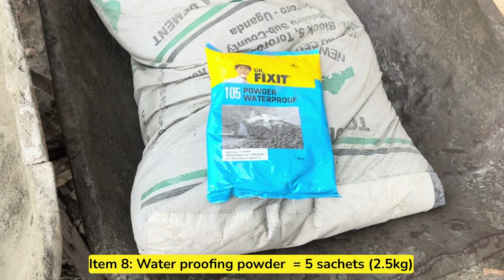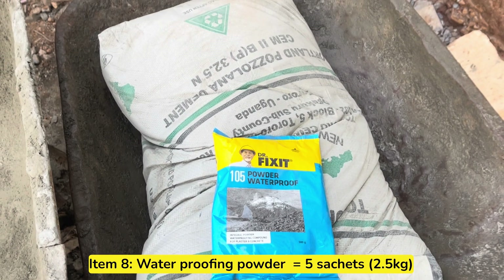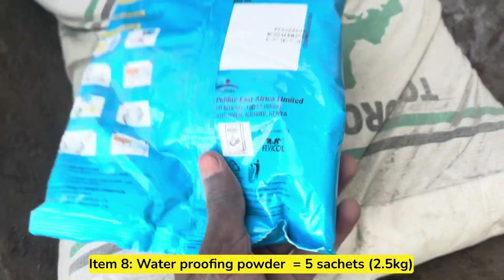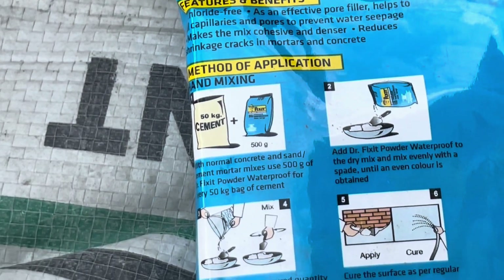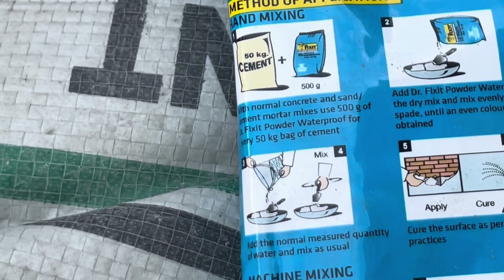The next item to buy is waterproofing powder, and we bought a total of 5 circuits — each circuit is half a kilogram. We mixed 1 circuit of waterproofing powder with 1 bag of cement, and since we used only 5 bags of cement to plaster the walls, we mixed 1 circuit of waterproofing powder for each bag of cement.